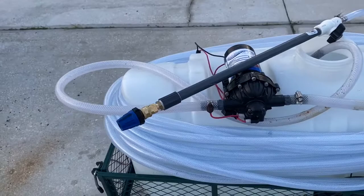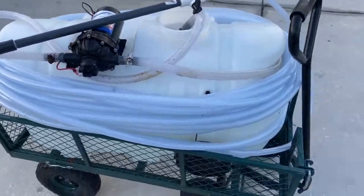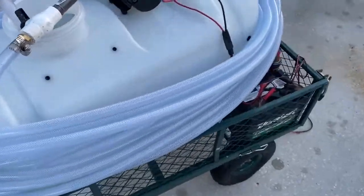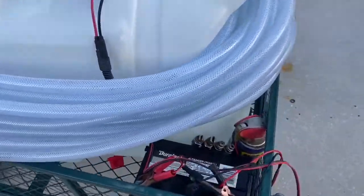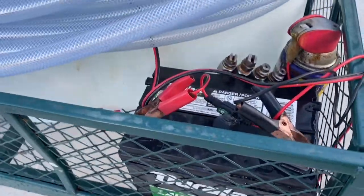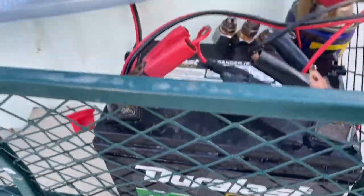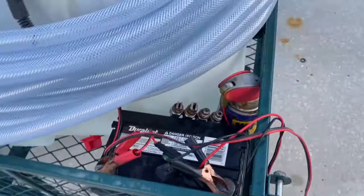Hello, welcome to J Set D and Family. If you get the chance, subscribe. I'm just going over my soft wash system which I just built — that's a 12-volt battery, like a lawnmower battery that you can use.